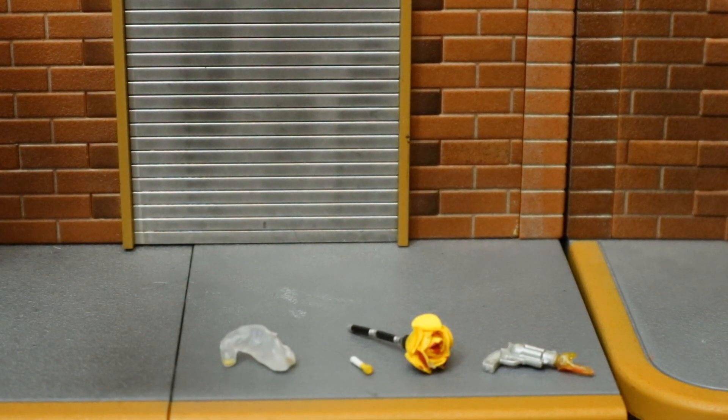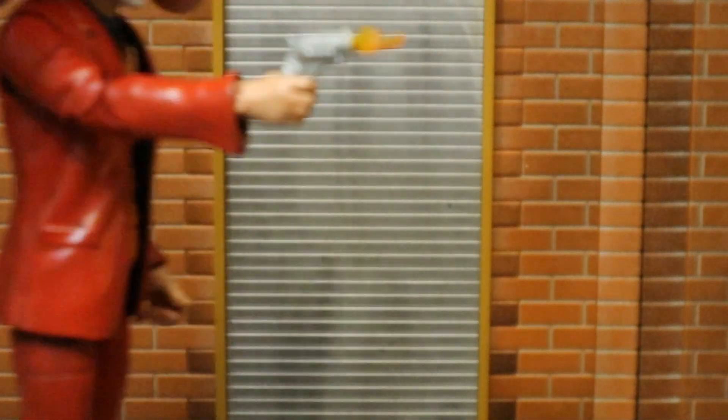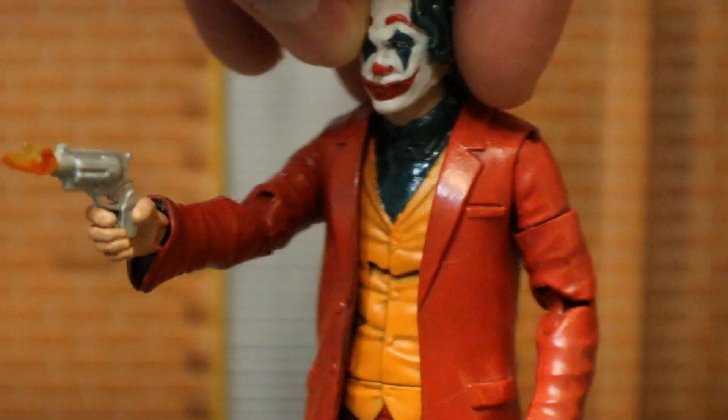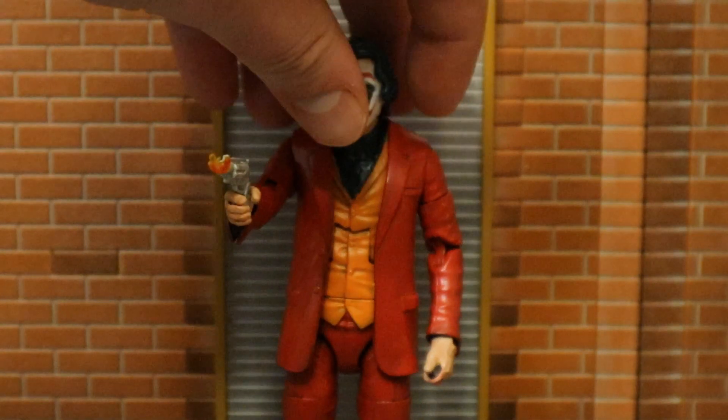Let's check out his custom accessories one by one. Here he is holding his pistol - this is a pistol from another action figure line. It doesn't actually fit his hand perfectly; the trigger finger doesn't fit into the trigger, but it works for now. If you're going to give him a pistol, just make sure it's a revolver - that's what he had in the film.